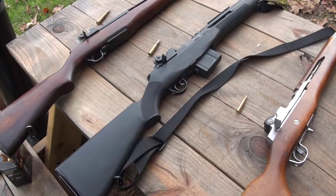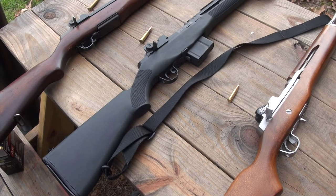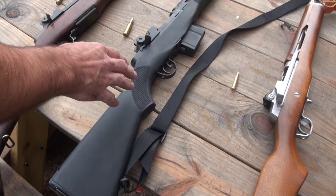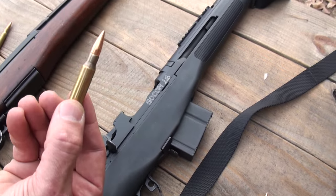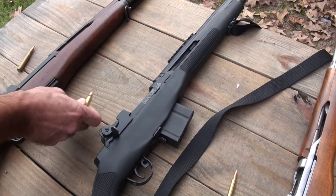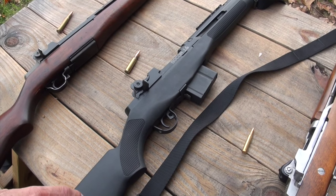It's a civilian version of the M14, which was the military rifle of the time. This is an M1A, which is a civilian version of the M14 — it takes a 308. The M14 was a select-fire rifle used by the U.S. military.